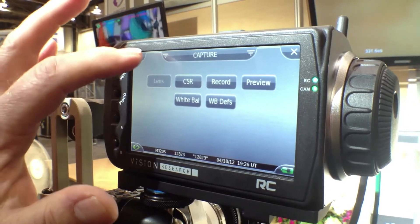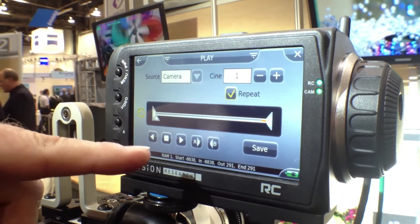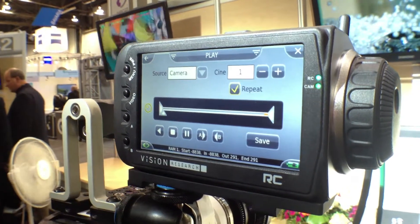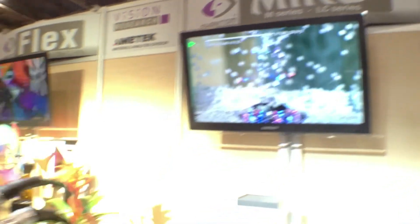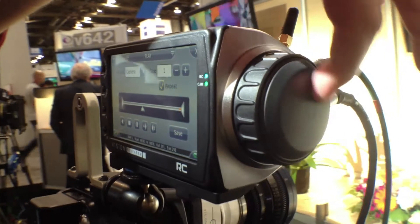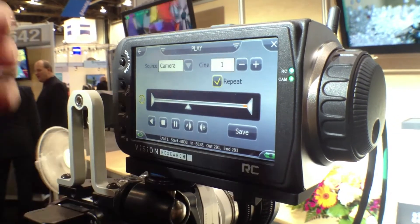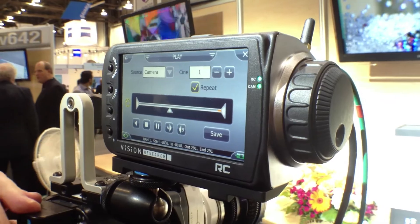Once you've done that, you can move into play mode, and here you get a full suite of video controls. I have a cine stored in the camera — I'm going to go ahead and start it playing now, and you can see that it started on the monitor. I can even scrub through this by grabbing it with my finger or using the jog dial on the side. I can set in points and out points, and once I've set those, I can save the resulting frames to the cine flash and I'm ready to take my next shot.